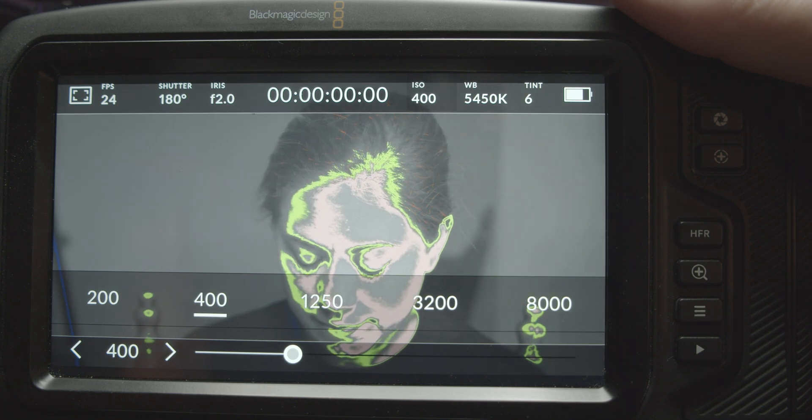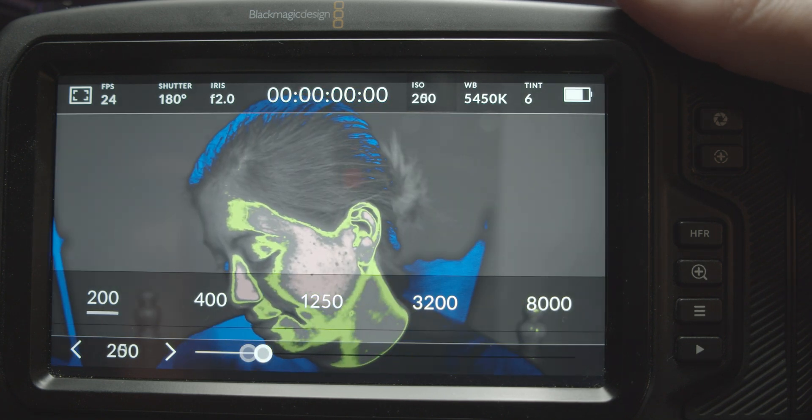Now, don't worry — if you record with false color enabled, it will not record over your footage. It's simply a reference displayed over the footage you are taking.